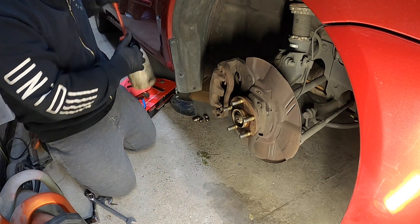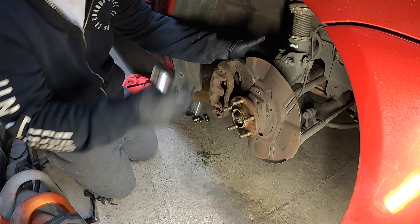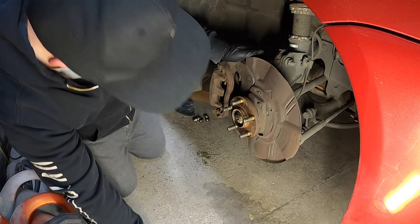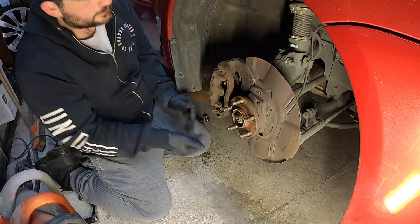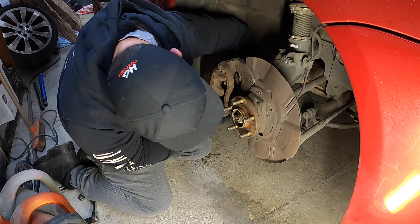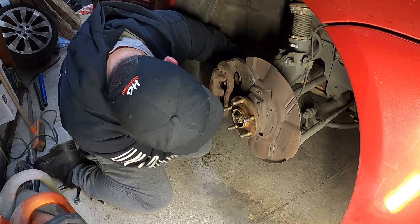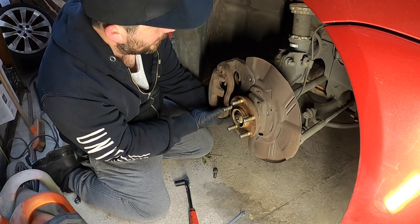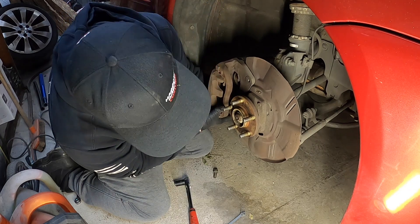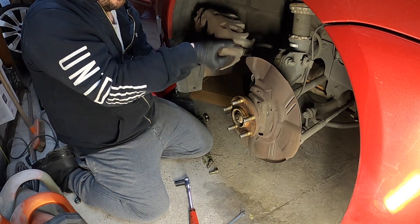We need to get the caliper off. We've got some loose bolts behind here — they are 17s. So what I'm going to do is loosen them off, and with the bottom hole I'm going to cable tie it up to the spring. I'm thinking of painting these calipers, so we're going to come back in here shortly and clean everything up properly. But for now I just want to see how everything goes.